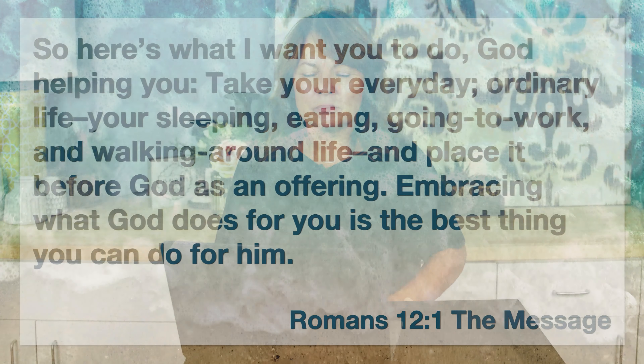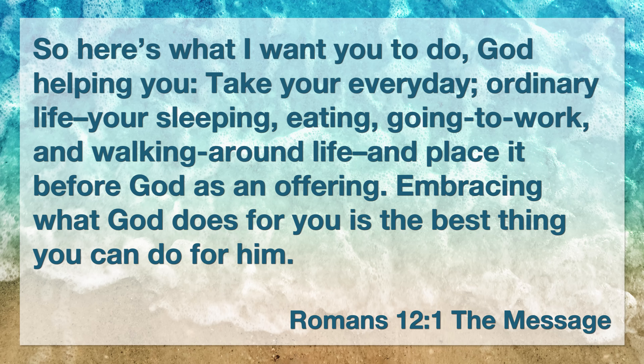His plans, not my plans — that's a hard one. We have to make this choice daily, and sometimes more than once a day. We need to choose to follow His plans for our lives, not our own. Romans 12:1 in the Message version says: "So here's what I want you to do, God helping you. Take your everyday, ordinary life — your sleeping, eating, going to work, and walking around life — and place it before God as an offering. Embracing what God does for you is the best thing you can do for Him."